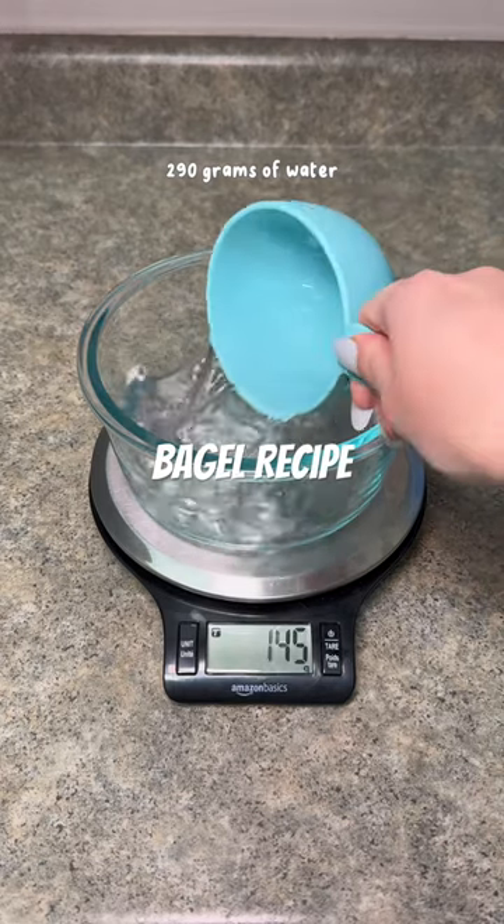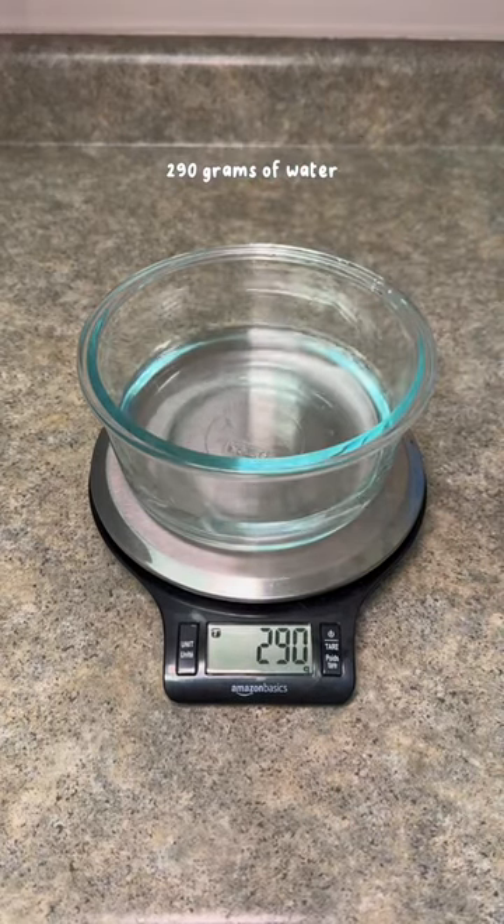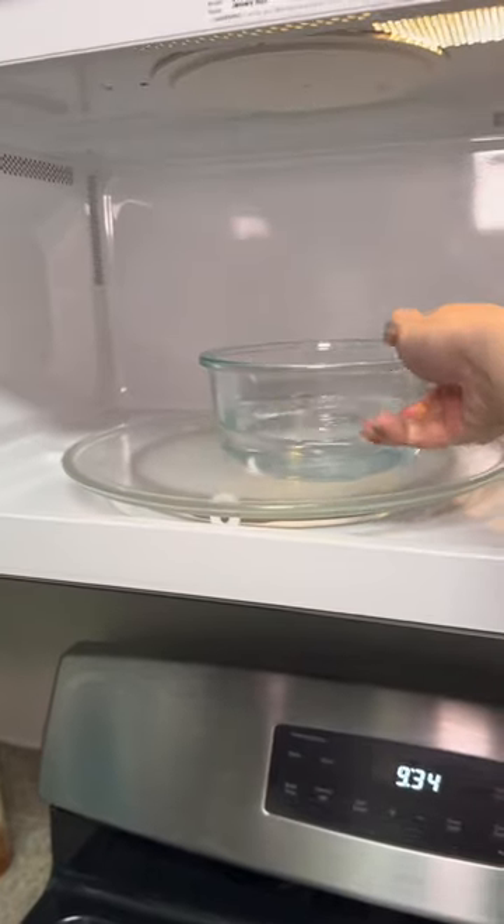Here's the bagel recipe. Start off with measuring 290 grams of water and microwave until it's warm — about 25 to 30 seconds.